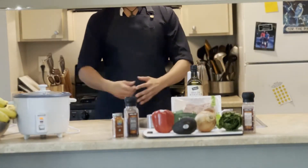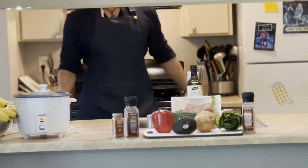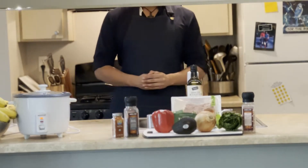Hello everyone and welcome back to another installation of College Cooking Made Easy with your favorite chef. Today, we're going to be cooking an oh so special dish: lettuce wraps.